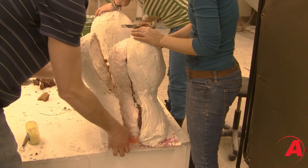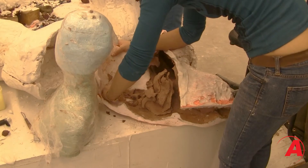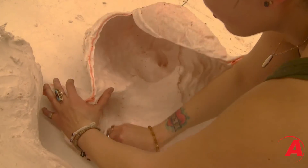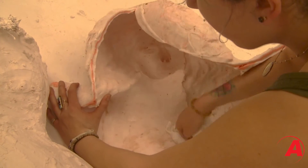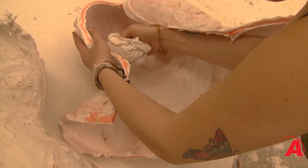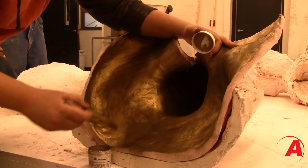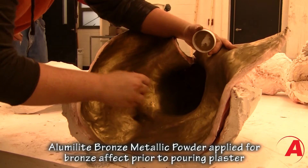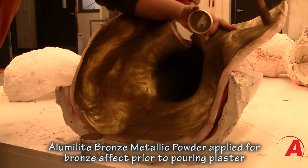About an hour later we would remove the foam and the plasticine inside of both of the molds. Once everything was out of the mold and we had got it open, we would clean out the silicone mold just in case there was leftover plasticine in there. Once the inside of the silicone mold was clean we were able to put it back inside of its mother molds to make it one solid thing again.